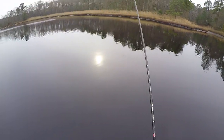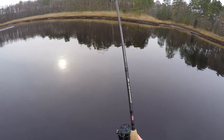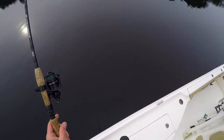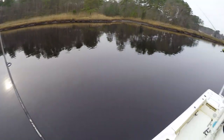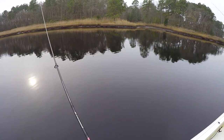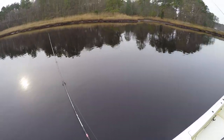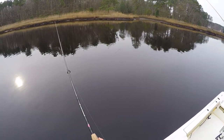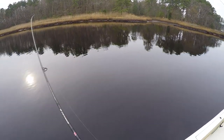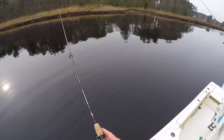Here we're pretty shallow, only about zero to eight feet under us. Slowly just twitch it back. The big key I found is just make sure you stay on or close to the bottom, because most of the time the trout are going to be on the bottom trying their best to stay warm this time of year. Just take your time, be very patient, work it back with just little twitches and little bumps — that's how we're catching them.